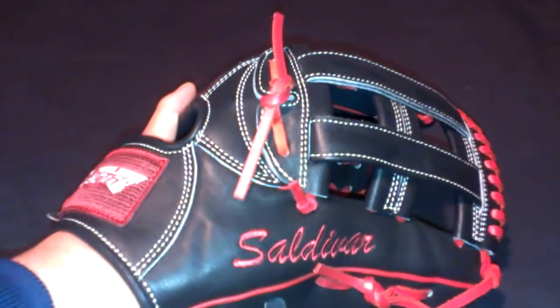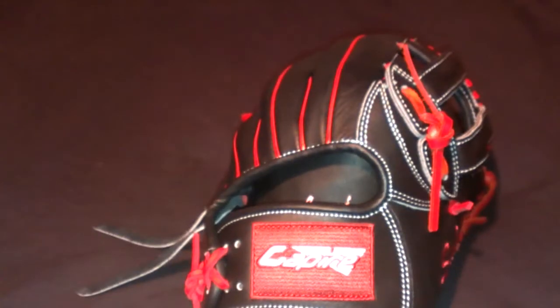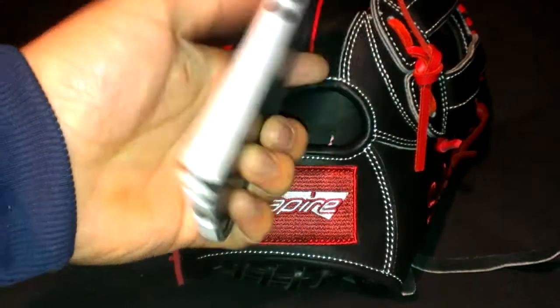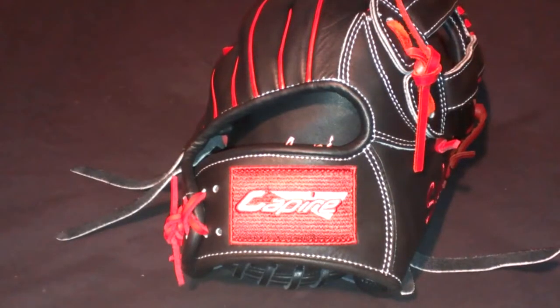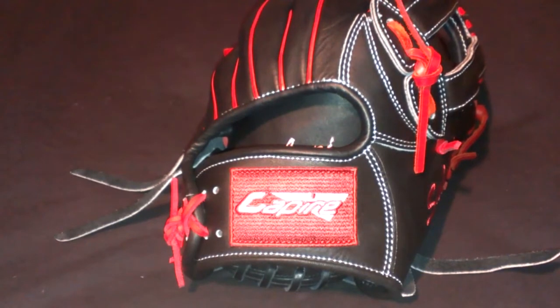What's up guys, it's GSBaseball44 coming at you with a video of my Capire glove. Hopefully you guys like this angle and the picture quality because I'm doing it on one of my old phones — my actual phone is right here. I started losing a lot of data, so I'm making a quick video of all my gloves since it's a rainy day out.